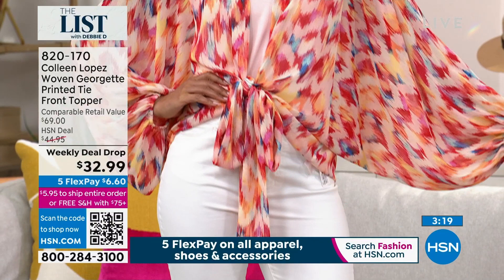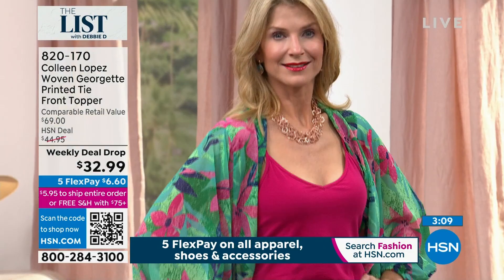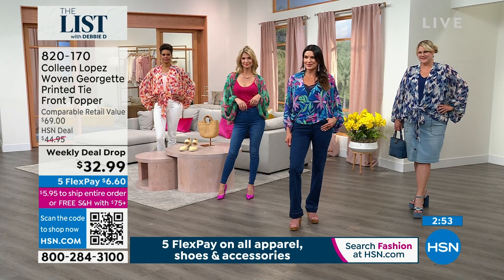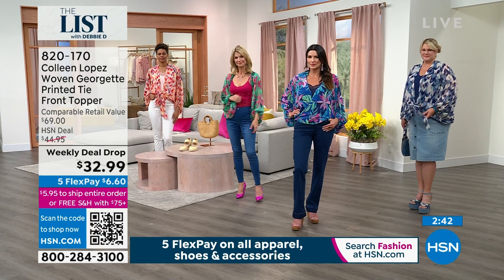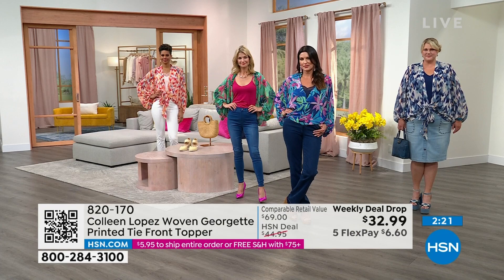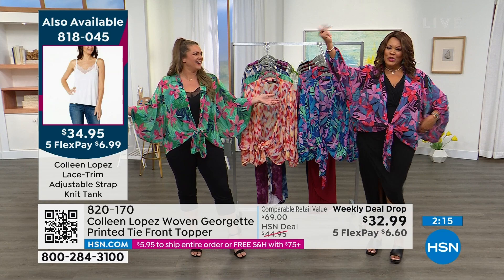If you have not tried the Colleen Lopez woven Georgette print tie-front topper — our weekly deal drop, a $69 value — wear it with your jeans and a simple tank top. It's a crinkle texture and it's machine wash, tumble dry. It's light, it's airy, it's beautiful, and it has a little bit of drama because of the sleeves. If you want to put a tank underneath it, Cara has on one of the tanks — $6.99 to get home the tanks.